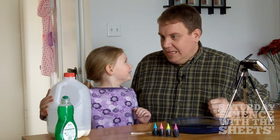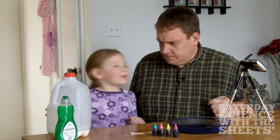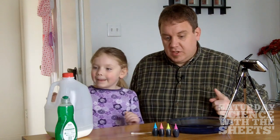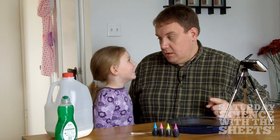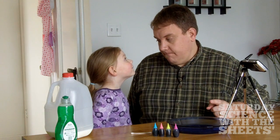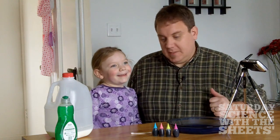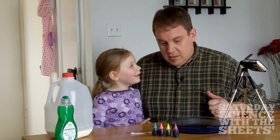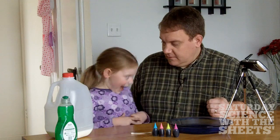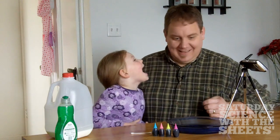All right, are you ready for this? Yep. What are we going to do? First, put the milk in. Put the milk in the dish? Yep. Okay, because we just saw a video by Mr. Steve Spangler, right? That was him. Yeah, so we're going to do this experiment. Are you ready to do this? Are you excited? I can't tell.